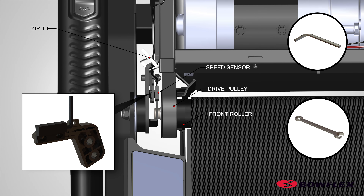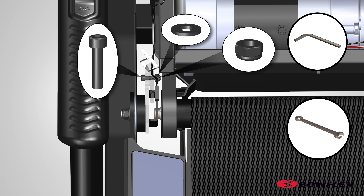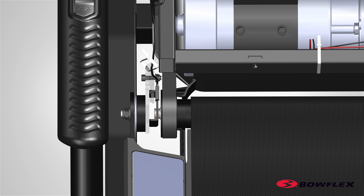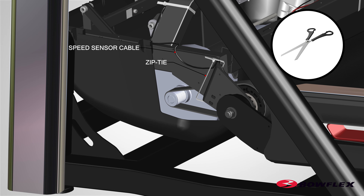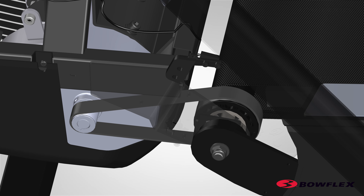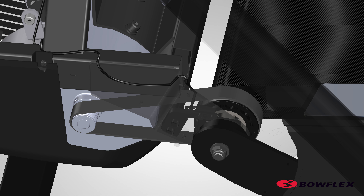Using a 5mm hex wrench from the outside and a 10mm wrench on the inside of the frame, remove the hardware, indicated by ovals, that secures the speed sensor assembly. After noting how the zip tie secures the speed sensor cable to the frame, cut the zip tie that secures the speed sensor cable. Attach the new speed sensor to the frame, but do not fully tighten the hardware. Secure the new speed sensor cable to the frame just as the old cable was secured. If the cable is not secured in the same manner, there is the potential to damage the cable during reassembly.